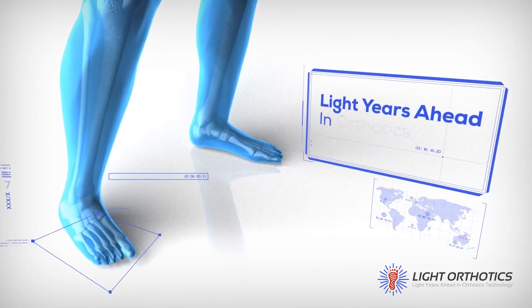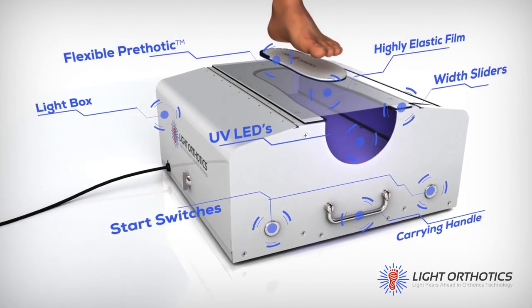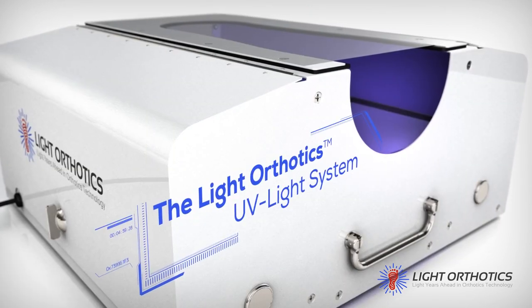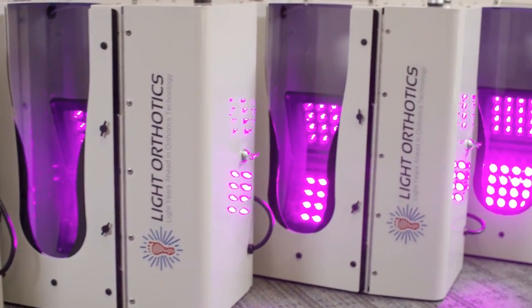Light Orthotics are the first and only orthotics made directly on a patient's foot using UV light. Our UV light process duplicates the foot exactly, which creates a more precise fit than any other custom orthotic device. See for yourself how this revolutionary new technology will change the way you think about orthotics. For more information, please visit us at LightOrthotics.com.